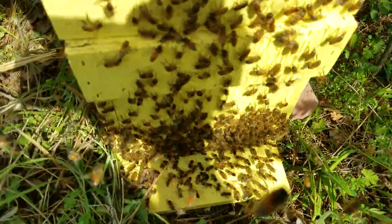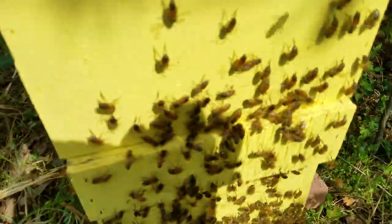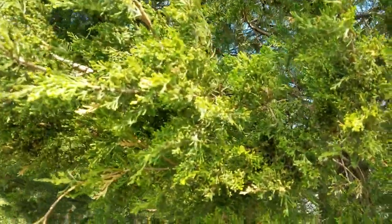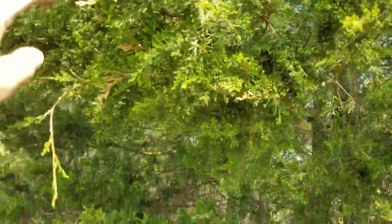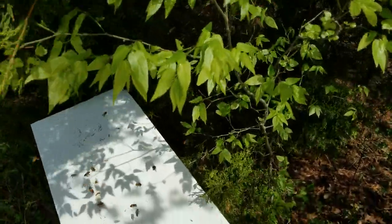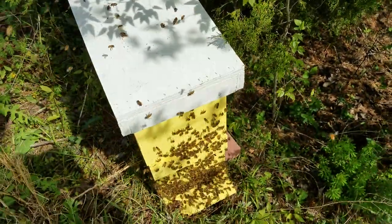Mad luck — got the queen on the first shake. Of course, that was a pretty low limb. It was right here, and that's four feet. That swarm hung that limb down four feet to the ground.